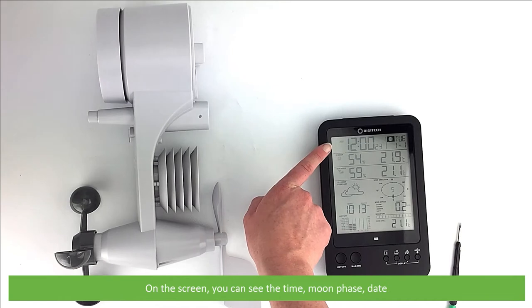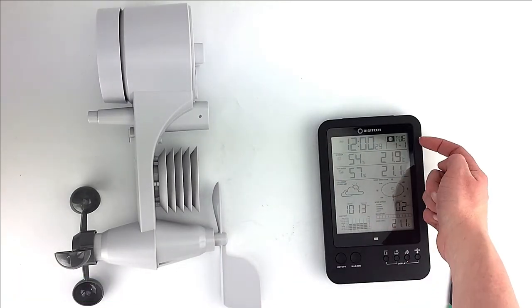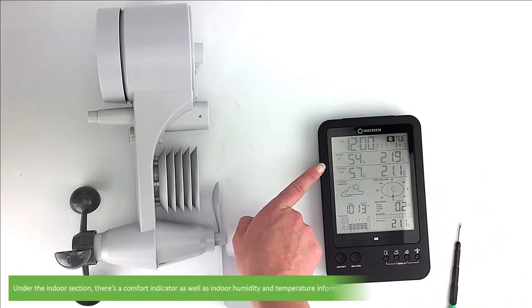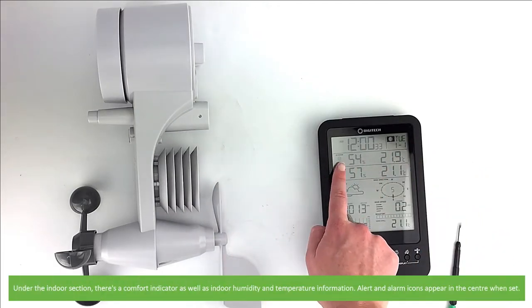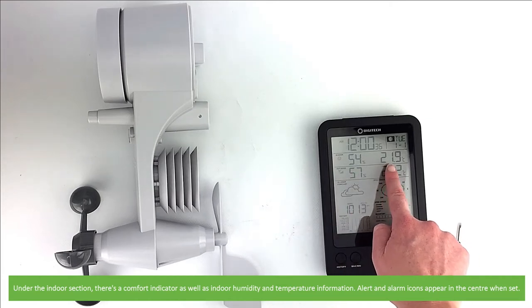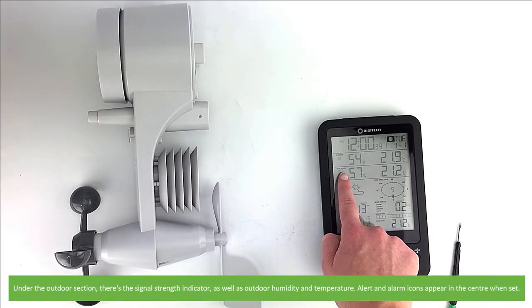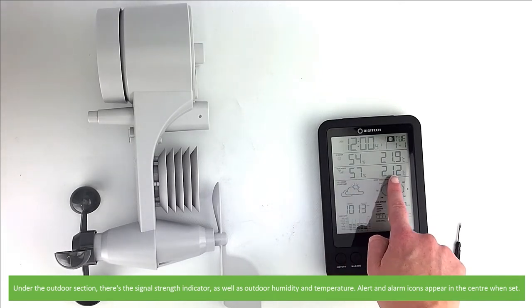On the screen you can see the time, moon phase and date. Under the indoor section, there's a comfort indicator as well as indoor humidity and temperature information. The alert and alarm icons appear in the center when they are set. Under the outdoor section, there's a signal strength indicator as well as outdoor humidity and temperature, and again the alert and alarm icons will appear in the center if they are set.